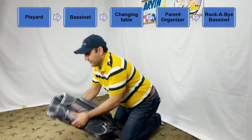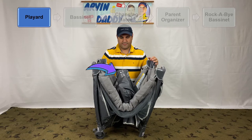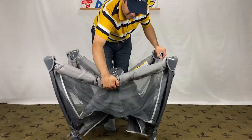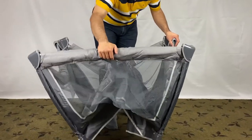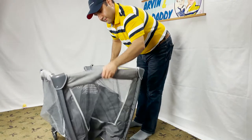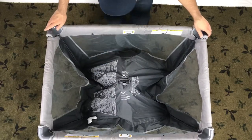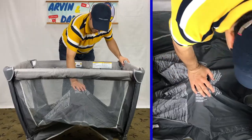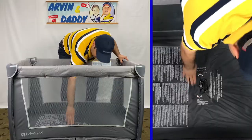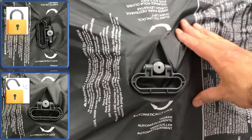Pick up the pack and play and pull the legs apart like this. Make sure this center part is up — you won't believe it, but this is very important. Sharply pull up one sidebar at a time to lock; make sure you hear the click sound. After locking all four sides, push the centerpiece down and make sure it locks. There is a lock handle that turns automatically to lock the play yard when you push it down.